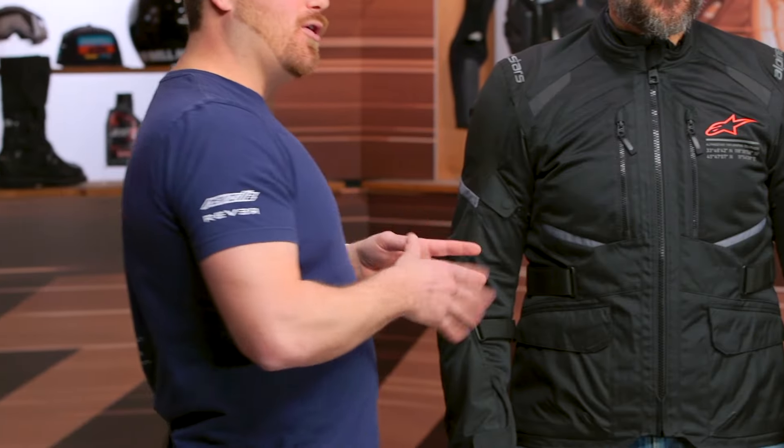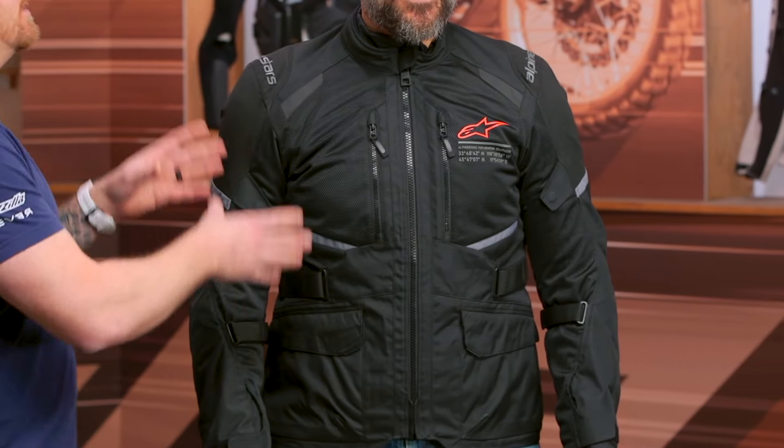This comes in at $290, about $10 less than the Andes V3 Drystar. It comes in three colorways and sizes ranging from small all the way up to four extra large for those larger riders out there.